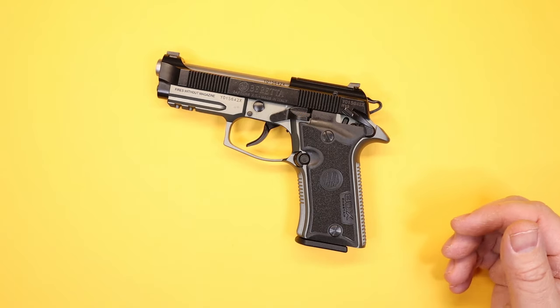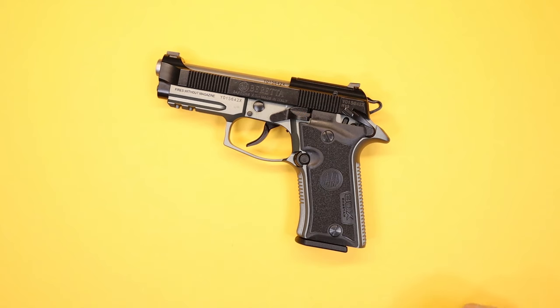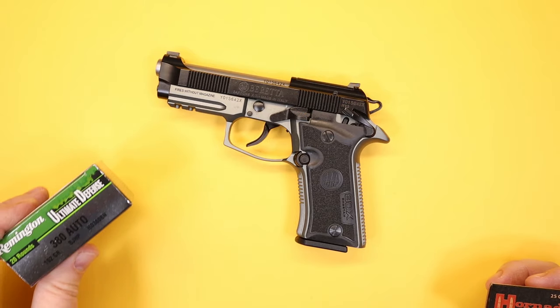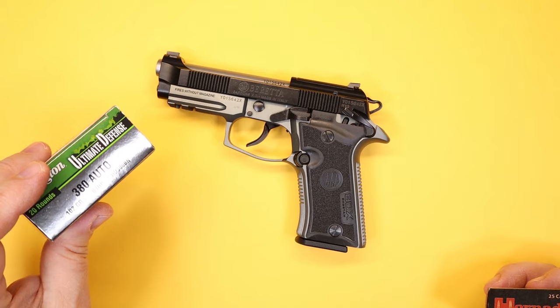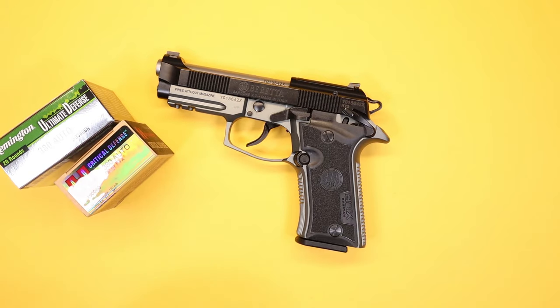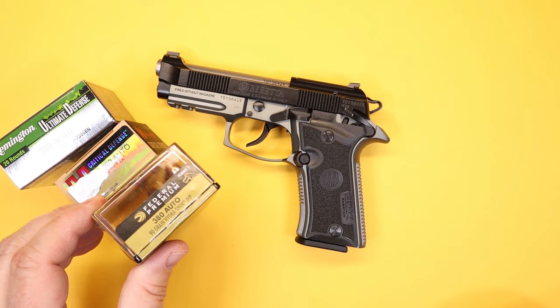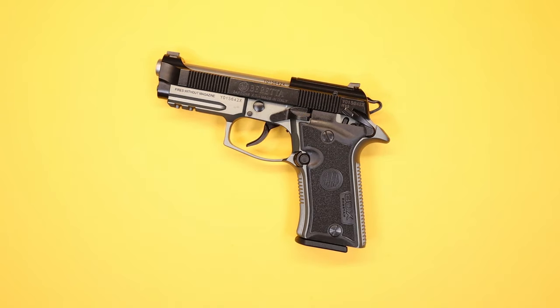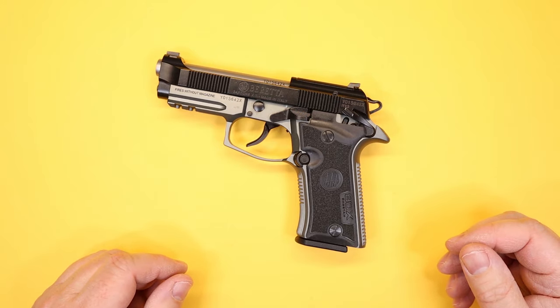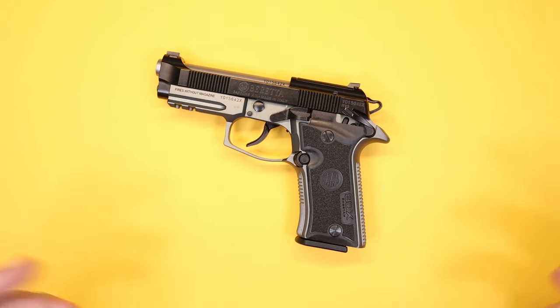I got some feedback from others who had this same gun present on our range day, and two people reported some problems with certain hollow points, though they weren't specific. Our experience was different — we tested Remington Ultimate Defense 102-grain, Critical Defense 90-grain Hornady, and Federal Hydra-Shok 90-grain, and none of those had any issues. The Cheetah did just fine with everything we gave it. It seems to be a pretty reliable and not-picky little firearm.